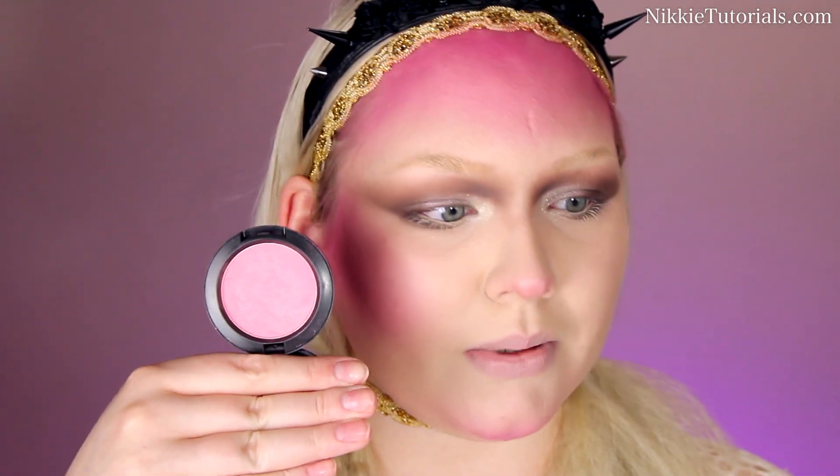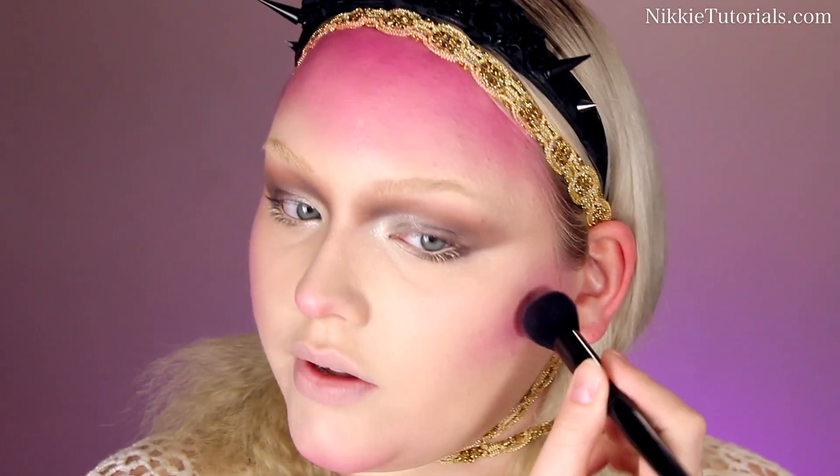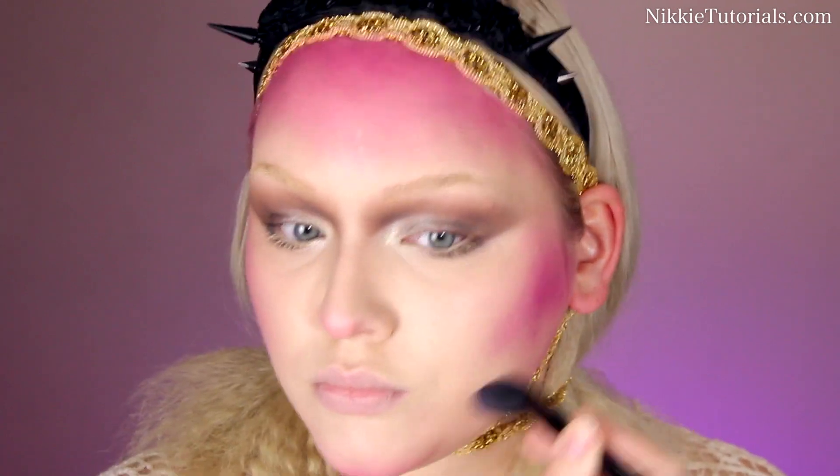I already did most of the face but I'll walk you through it. I applied some foundation first — I used my MAC Face and Body in White and C1. Then for this blush craziness, I'm using Sugarpill eyeshadows in Dolly Pop and Poison Plum. As a transition blending color, I'm using MAC Love Clout blush to feather out the edges and give myself a really nice blend. Start at your shape line and work in a round circular motion to get the blending perfect.